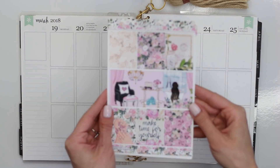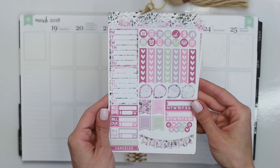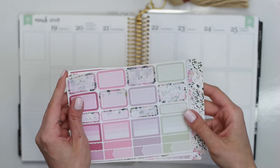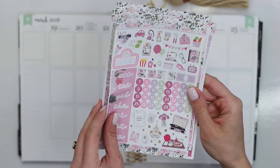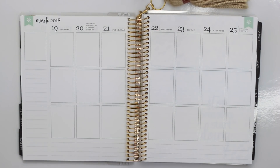Hi everybody, it's Nicole. Welcome back for another plan with me. Today I'll be doing a plan with me with this Me Time kit from Honeydew Paper Shop. I am obsessed with Honeydew Paper Shop's kits. Her premium matte paper is really pretty and she offers a lot of really fun functional stickers, and her kits are just so gorgeous and so well put together.